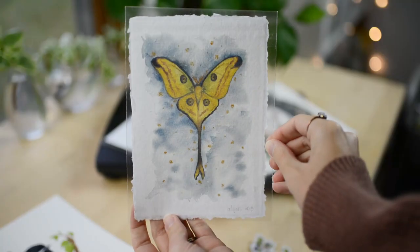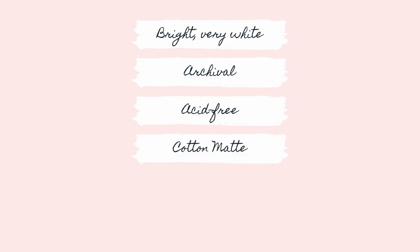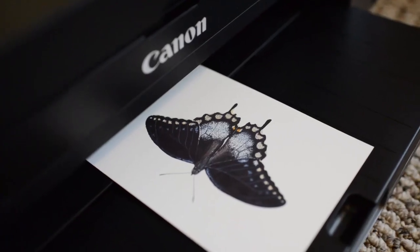When you make art prints of your watercolor art, it's best to choose paper that is bright, very white, archival, acid-free, cotton mat, somewhere between 200 and 325 GSM, give or take depending on your printer, and cost-efficient. You want bright white paper so the colors in your print will print correctly.